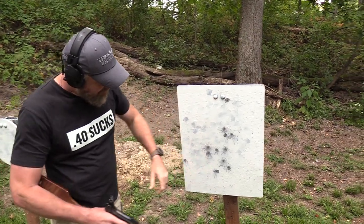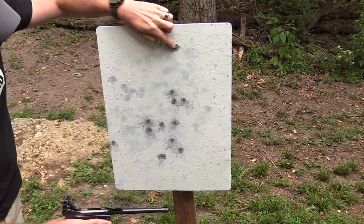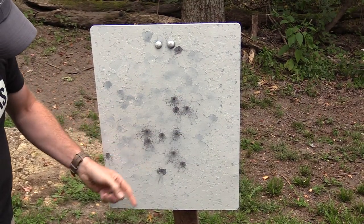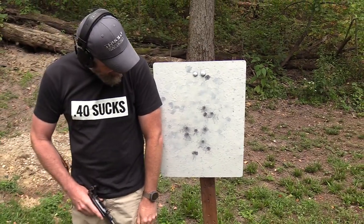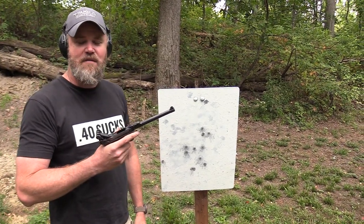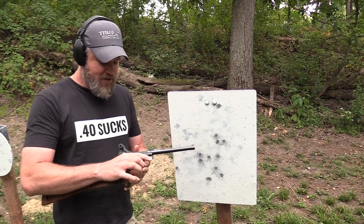Here we are at 100 yards with my little artillery sniper rifle. Aside from a couple of wild shots, we connected at 100 yards – that's not too bad. This little guy would do okay. We might have to take this out to the long range and see how far back we can actually connect with a man-sized target. At 100 yards, that's actually an effective little tool.